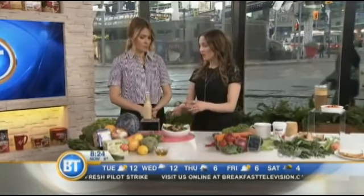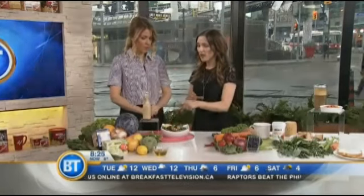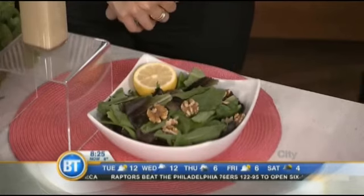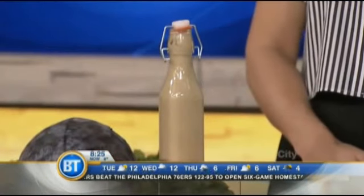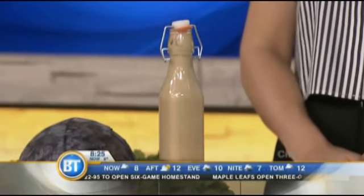You can make yourself a salad. Put on some lemon — lemon is great for the liver — and some walnuts. Make yourself a salad dressing that is oil-free: I put in some Dijon, some apple cider vinegar, some lemon juice, some Himalayan salt. And you have a delicious dressing that your liver will love you for.